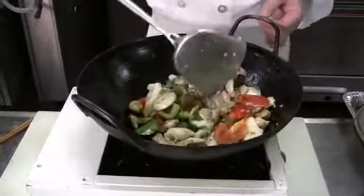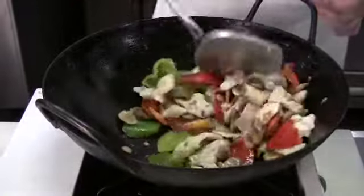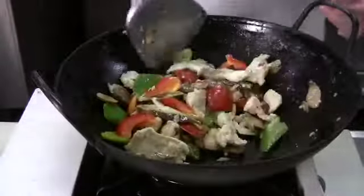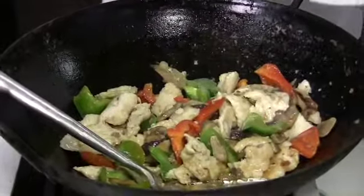Continue to stir-fry for another two minutes or so. After about two to three minutes, we're ready to pour the sauce in.